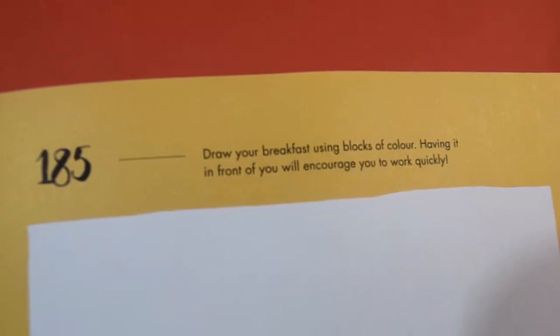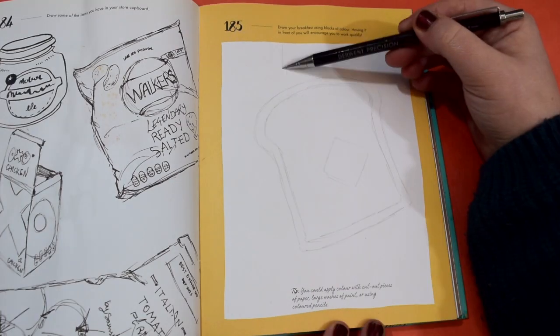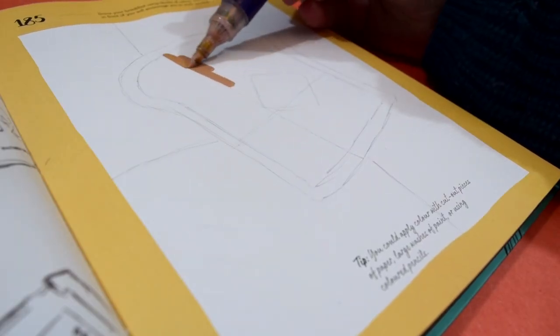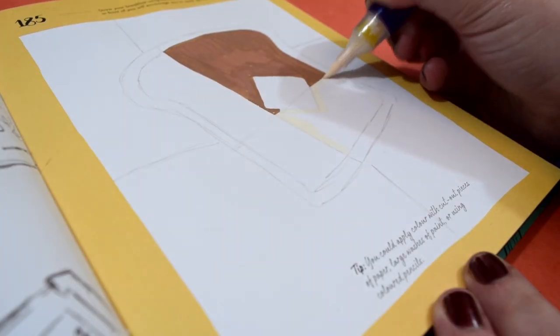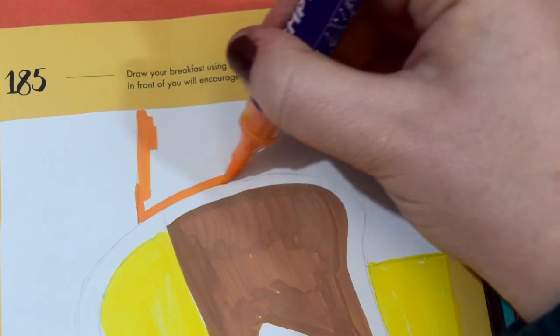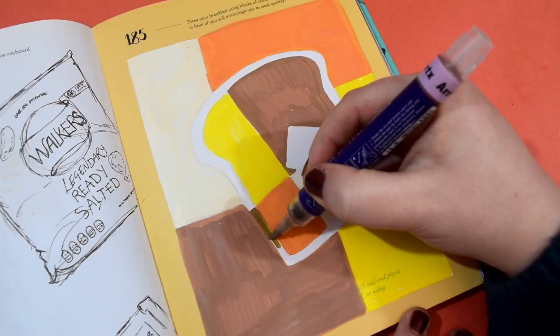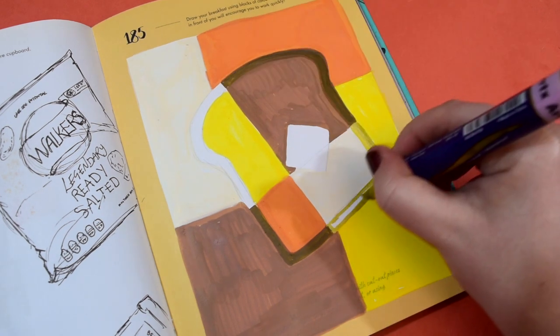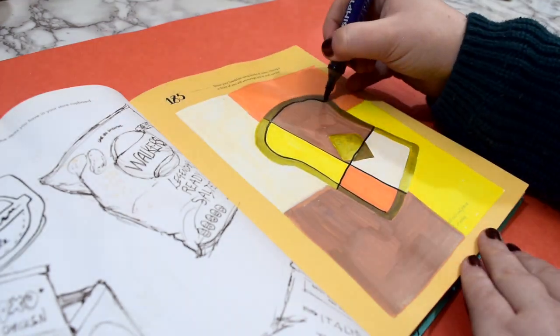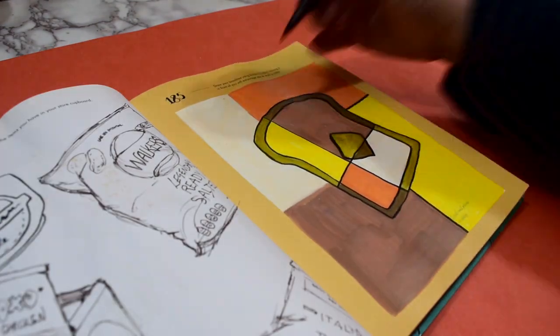Moving on to drawing your breakfast using blocks of colour. I didn't know what to do for this — it felt like a random prompt and it didn't give much explanation. First I thought of toast. I'm not really a breakfast person but if I do have breakfast I don't mind a piece of toast. I thought it'd be nice and simple — a nice simple shape — and then I could cut it up into squares, cut the background into squares, colour them in a colour block style. I repeated the colours I used on the toast to match the background and then outlined it all using a black acrylic marker, which I think really finished it off. That went really well.